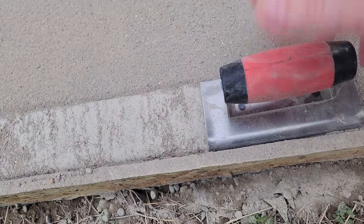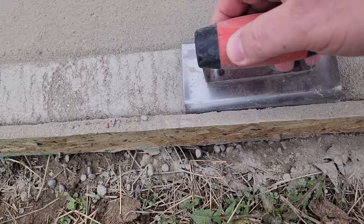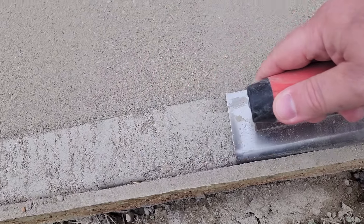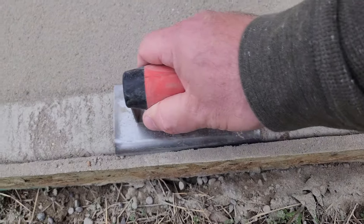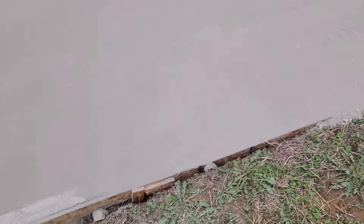It's as simple as just getting the edge tool in there, right up against the form, and dragging it — that's it. You can go as fancy as you want and take all the time you want. I just wanted to show that you could put an edge on this. Now that I've started, I'll continue it. Then I'm going to pull the hose out and show you how you mist it and what to do after that.